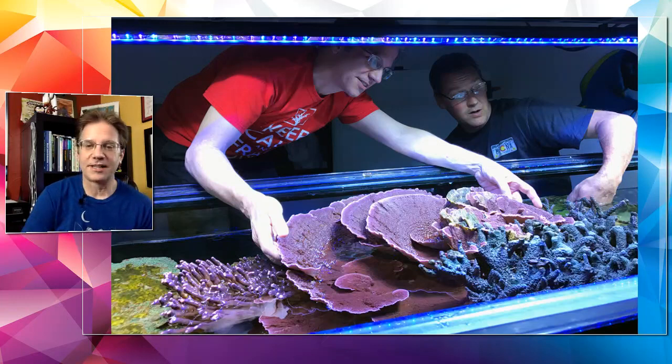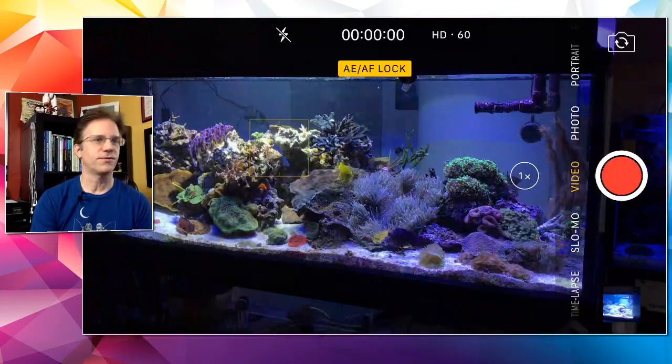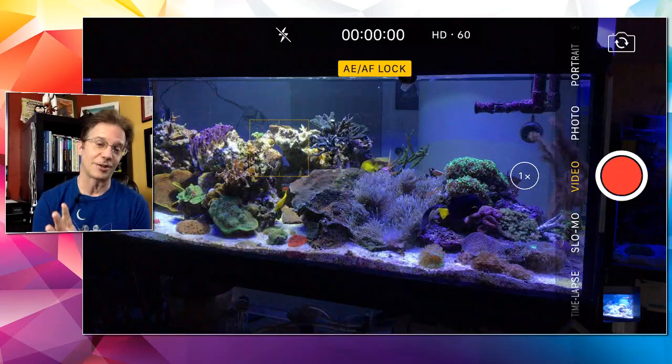That guy in the background is Dwayne — my friend I flew in from Seattle to help me tear the tank apart. I'm going to do a full video but I haven't had time because I'm working on a big custom order that has to be completed. As soon as that's done and shipped, I'm editing video. Here is your first view of the new improved reef, which I know is going to be shocking and look totally different.